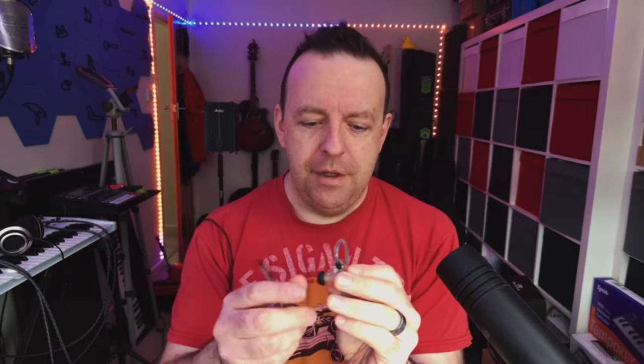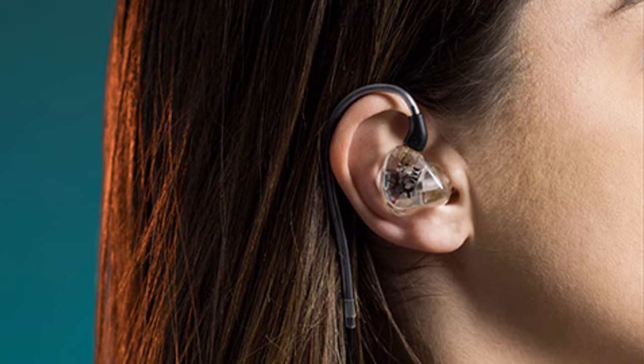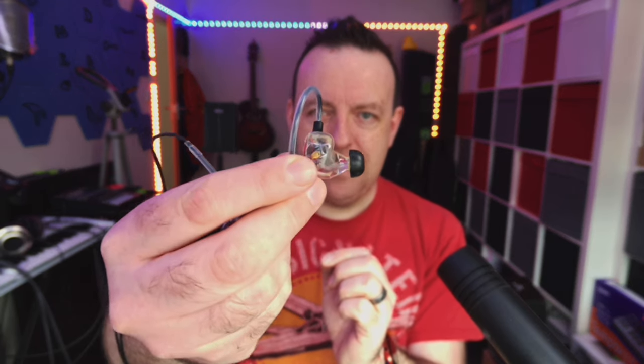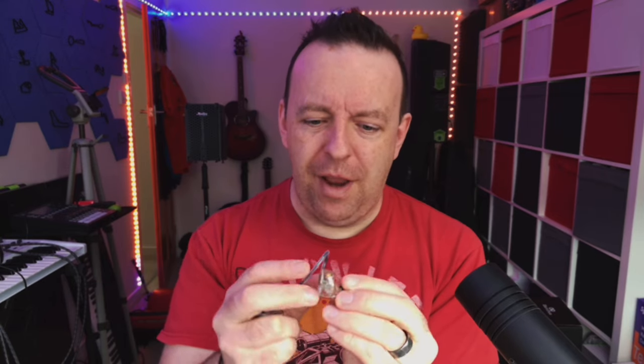The slight issue I have is the depth — the housing is quite thick. If you've got smaller or lower-profile ears you might have a problem, though I don't. You can see just how thick the housing is when you turn it around. Whether that's because the dual drivers need that space I'm not sure, but depending on the shape of your ear, these will either be great or they'll fall out.